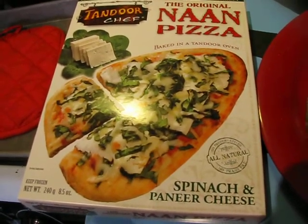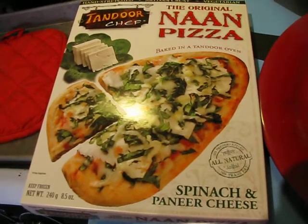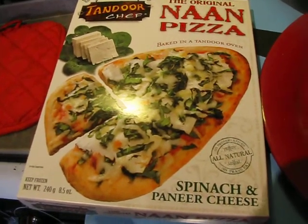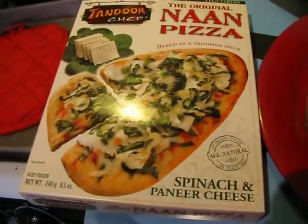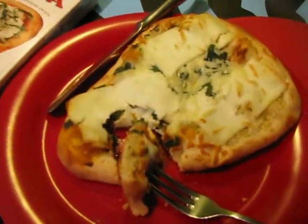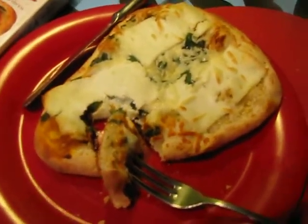And pizza is one of my favorite dishes in Italian, so this should be a good combo. I did bake it on a pan for the softer crust. It has directions for traditional as well as the softer crust. And here is what it looks like out of the oven — it looks delicious.